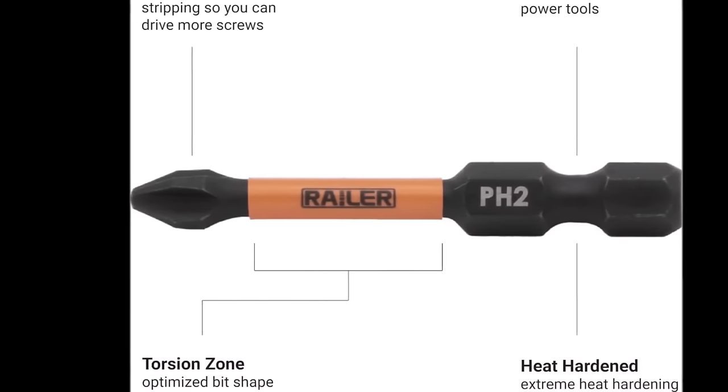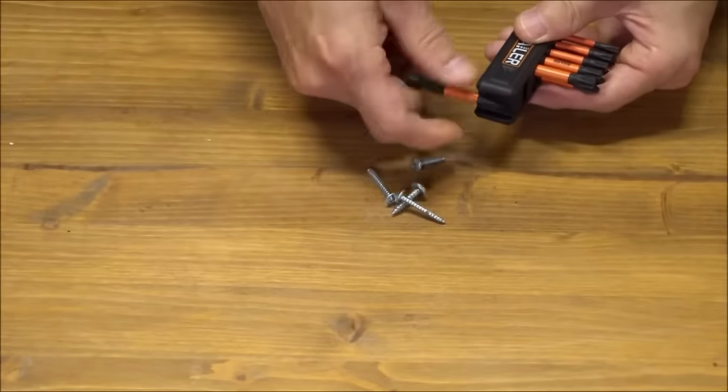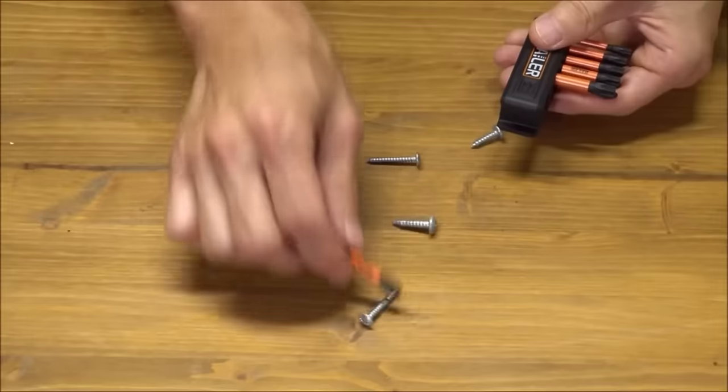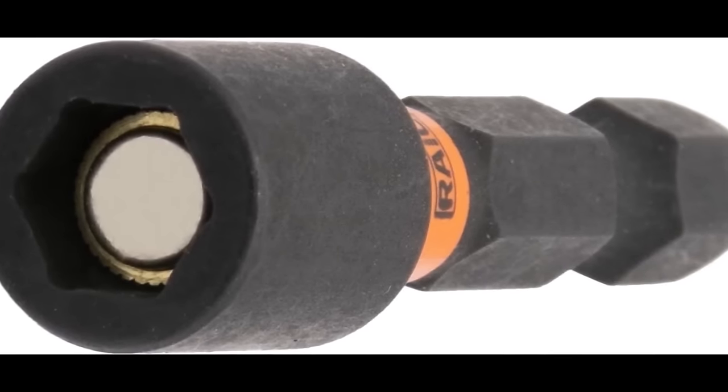Backed by a lifetime warranty, the Rayler Screwdriver Bit Set stands as a testament to quality and reliability, offering electricians and professionals a versatile, durable and valuable tool set for a wide range of applications.